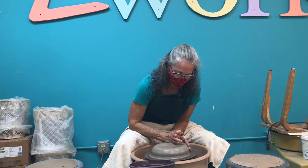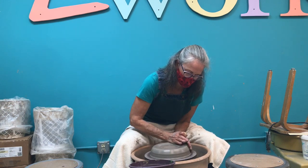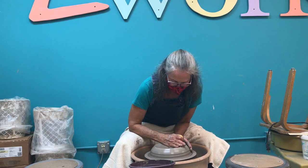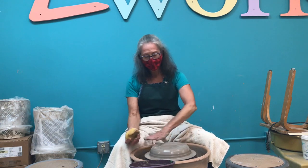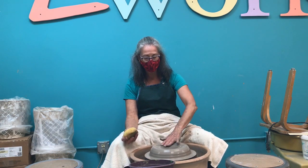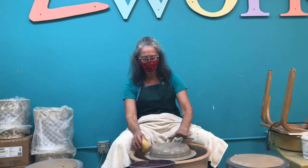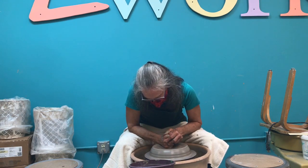As you can see, the wheel is going really fast. I'm pushing with basically my whole body. And not only does it have to be centered on the sides, it has to be level and flat on the top. You can see now that there's no obvious movement here. I'll just mash it a little bit.